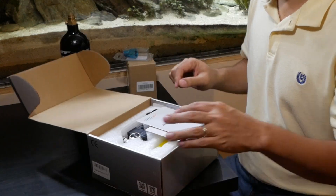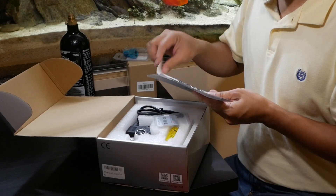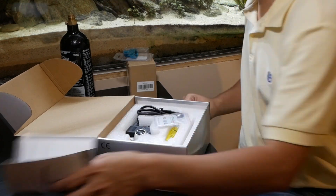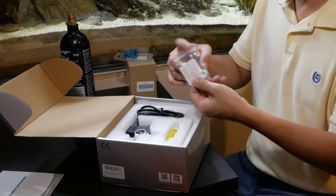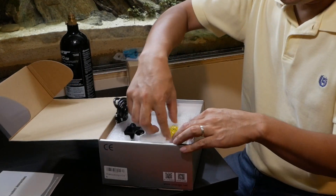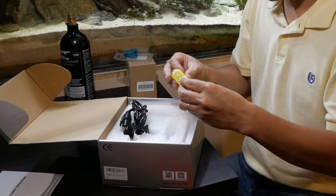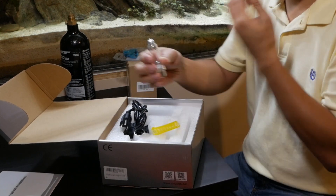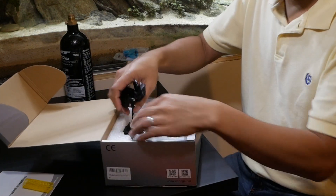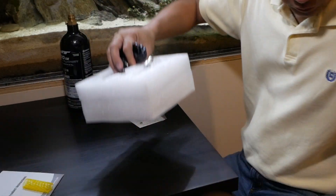Now we're going to unbox the CO2 regulator. Here are the instructions — I quickly glanced over them just to get familiar with the setup. It's been a while since I set up a CO2 system but it's pretty straightforward. This here is the glass bubble counter that came with the regulator. Sometimes they sell this separately for roughly $20, so it's great that the package came with it.